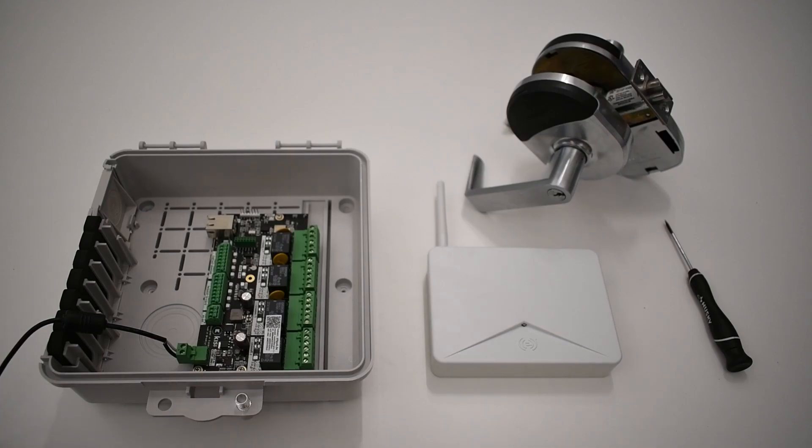For this installation, you will need a KC Controller Pro 1, an Allegiant Schlag NDE wireless lock, an Allegiant Schlag GWE gateway, and a small flathead screwdriver. Note that the KC Controller Pro 2 does not currently support wireless locks.